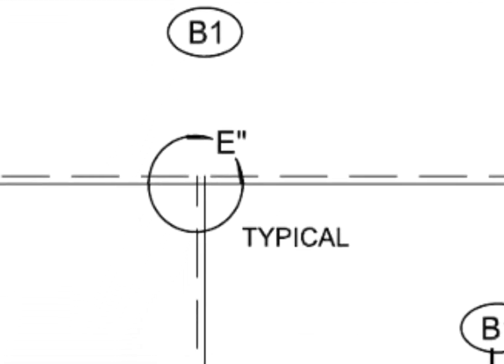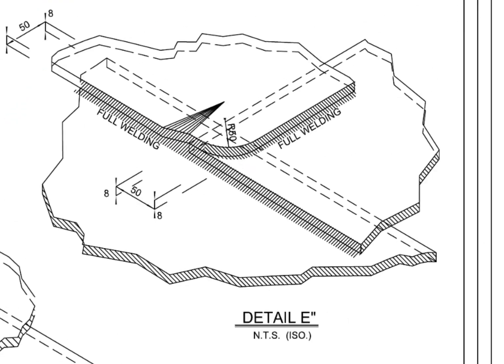What is typical E? E is a typical overlap joint detail of three lapped plates. This is achieved by the fullering method. Normally, heating is not acceptable.